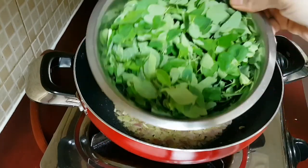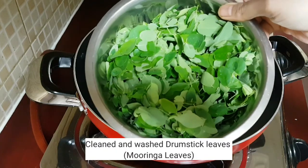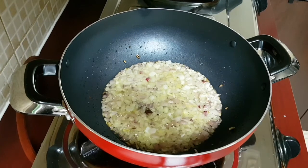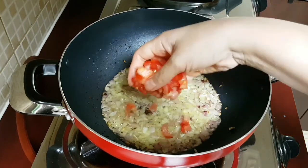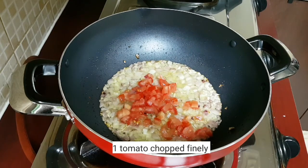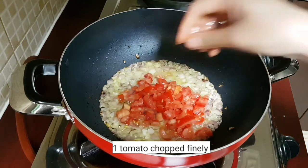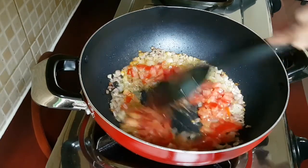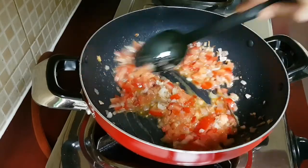Meanwhile, these are the Moringa leaves or the drumstick leaves which I have cleaned and washed thoroughly. Once the onion cooks and becomes soft, here I'm adding in one chopped tomato — I've chopped it very finely. Give it a mix and let the tomato cook and become soft.